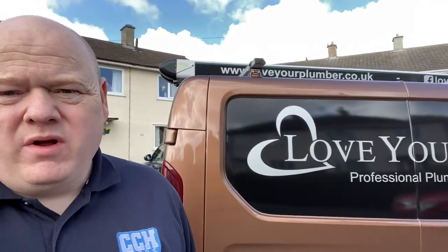Please remember, if you're going to work on gas boilers, you must be gas safe registered or competent to do so. My name is Alan Hart and today I'm working in Barnsley with John from Love Your Plumber.